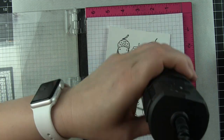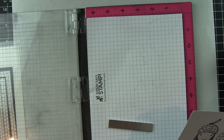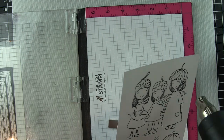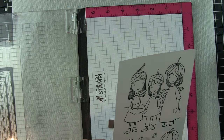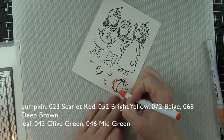Versafine ink has such great detailing — you really get all of that fantastic detail of these darling images with that ink, so I really wanted to use it for these cute little girls. You could just as easily stamp these on smooth white cardstock and color with Copic markers, watercolor paper and watercolors, colored pencils, whatever you like.